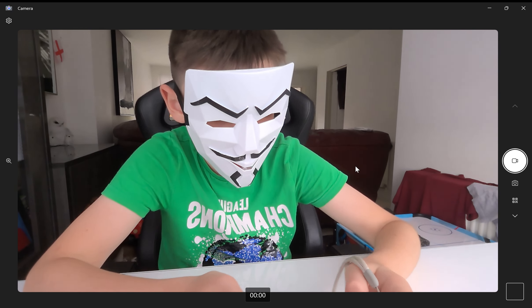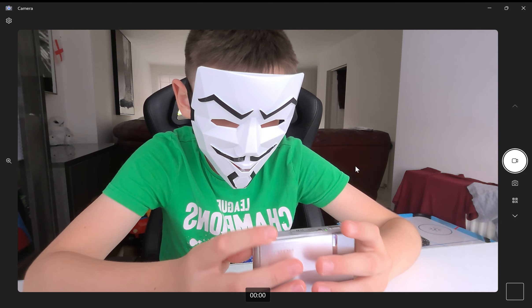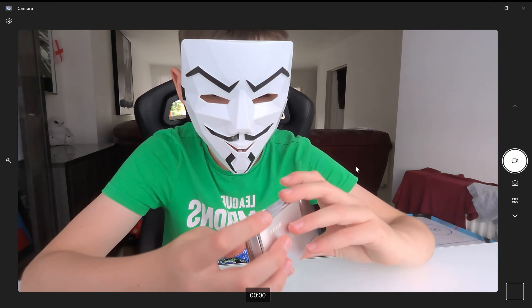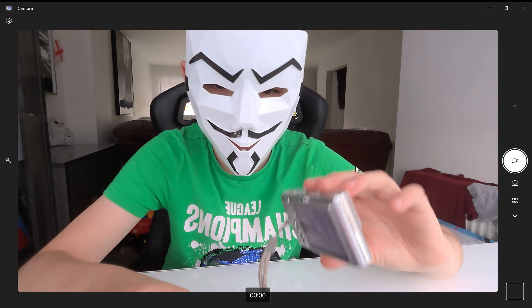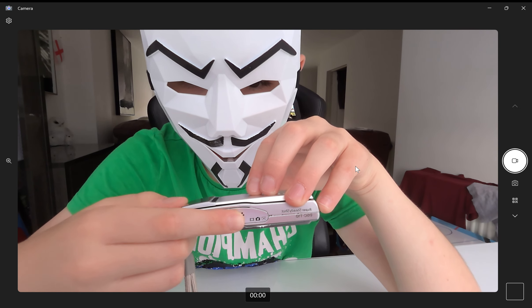To turn it on you press this button, and there we go. If you want to make a video on this, you press — you need this button.